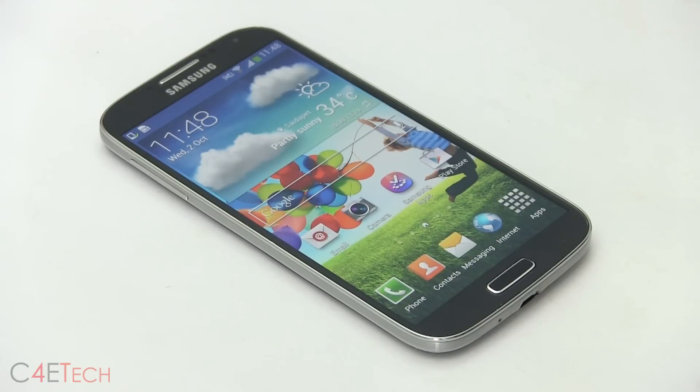Hey guys, a pre-release version of Samsung's Android 4.3 update for the i9505 has now been leaked. In this video, I'm going to show you how to flash it onto your Galaxy S4 i9505.